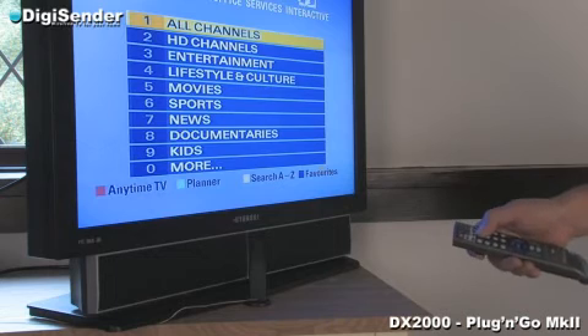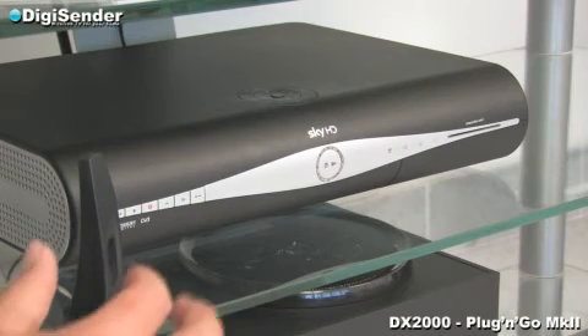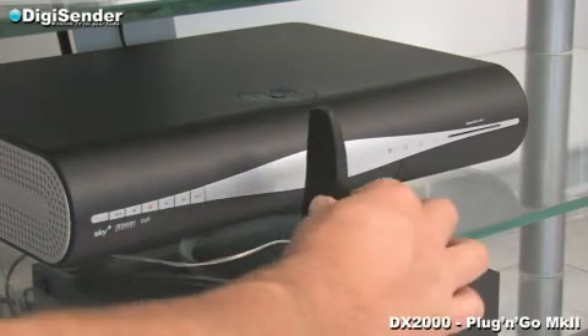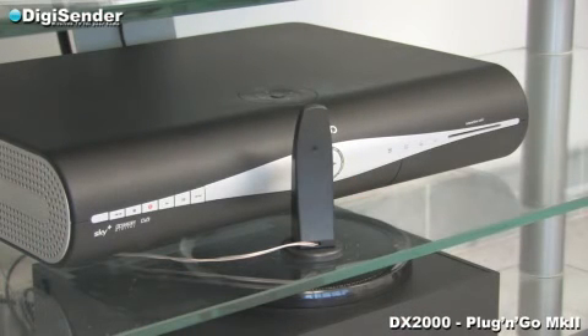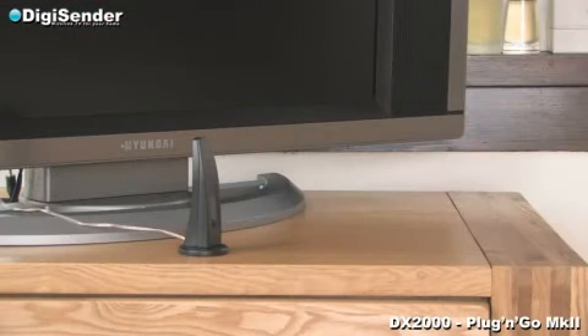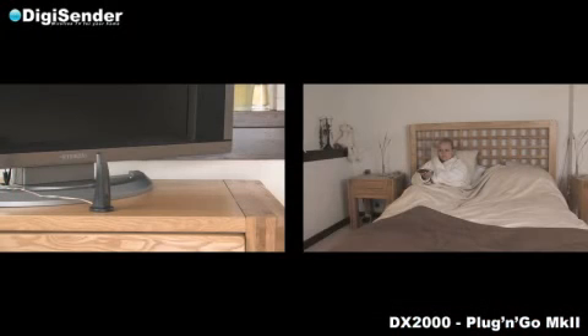Problems using your satellite remote control in your bedroom are easily solved. Ensure that the DigiEye connected to the transmitter in your lounge is correctly facing the front of your satellite receiver. Try relocating it to improve reliability and performance. Also ensure that the DigiEye connected to the receiver in your bedroom is correctly facing the person using the satellite remote control. Again, try relocating it.